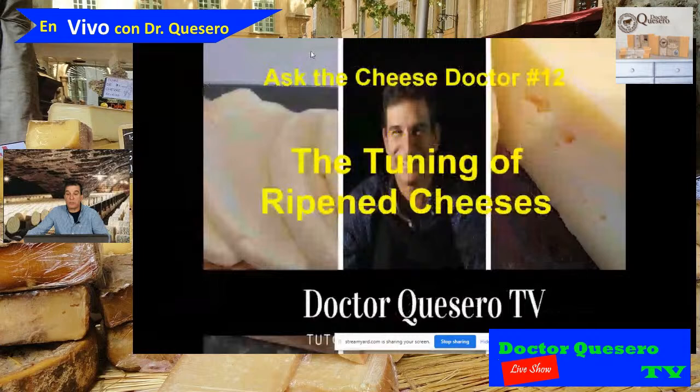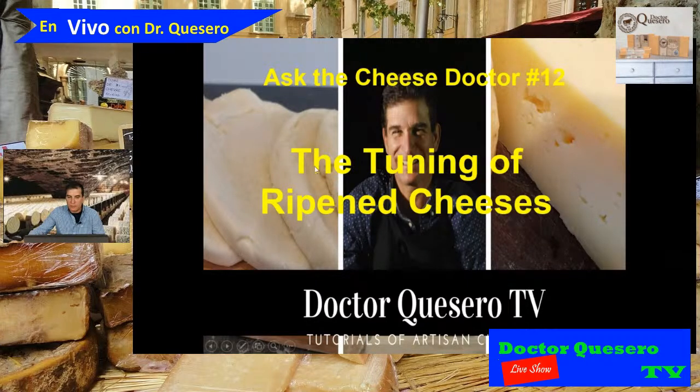This is program number 12. It's been three months since I started the English version of Ask the Cheese Doctor. As I said, we're going to speak about the tuning of ripening cheeses. Ripening cheese is not just making the cheese, putting it in the fridge, and letting it get old — no, it is more interesting and more complicated than that.